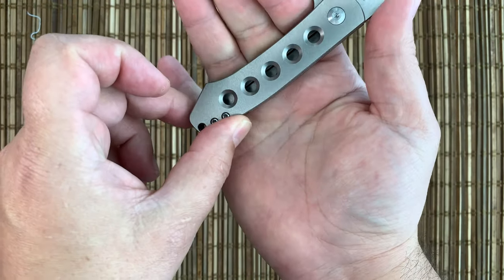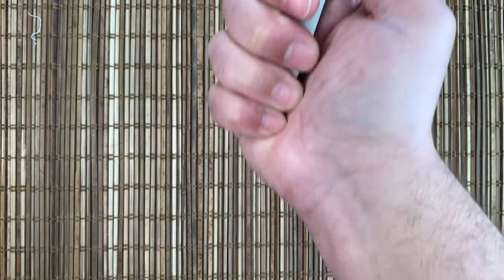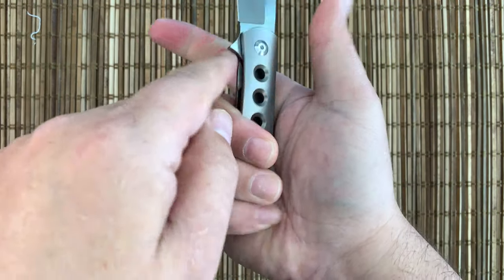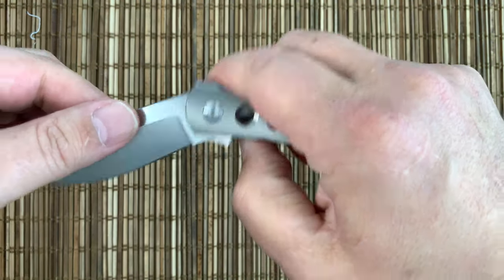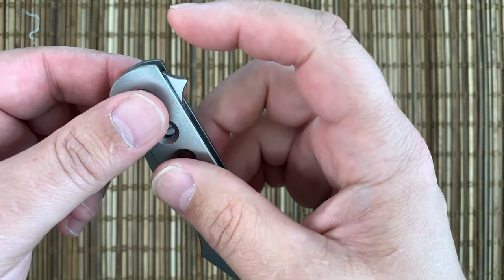My medium-sized fat fingers — three fingers — fit within that one big handle choil, and then my pinky rides up on the back end. Really not a problem. It's actually very comfortable for a small knife. Nothing sharp here on the flipper tab, so there is no jimping on the flipper tab at all, which is fine.